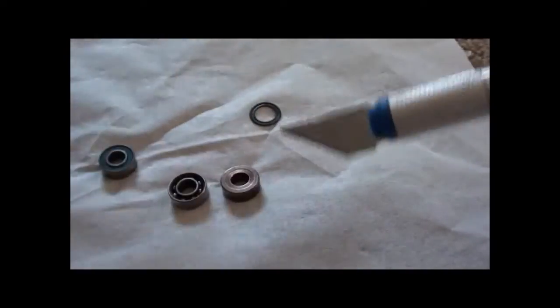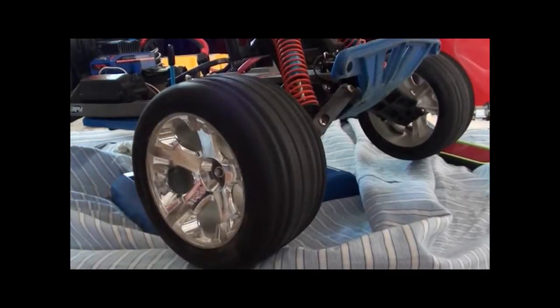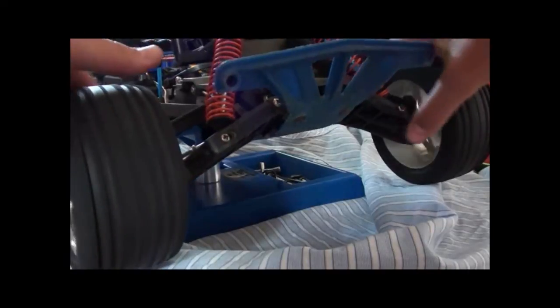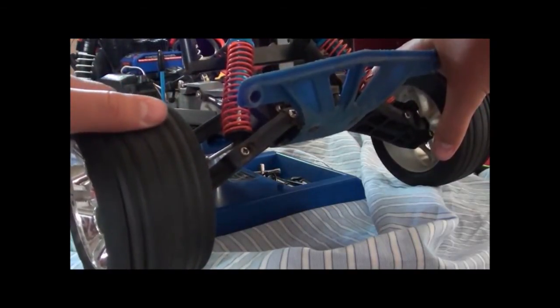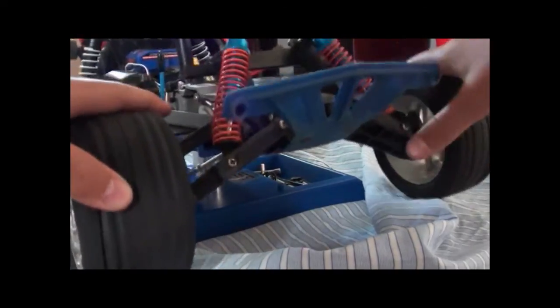Now I'm going to show you a comparison on my Traxxas Rustler, which is 2WD, making it easier to demonstrate because there are no drive shafts running down into a transmission. I'm going to spin both wheels at once with the same amount of force — in fact, I'll give the bushings even more force so they have the best chance to spin longer — and show you the difference between bearings and bushings.